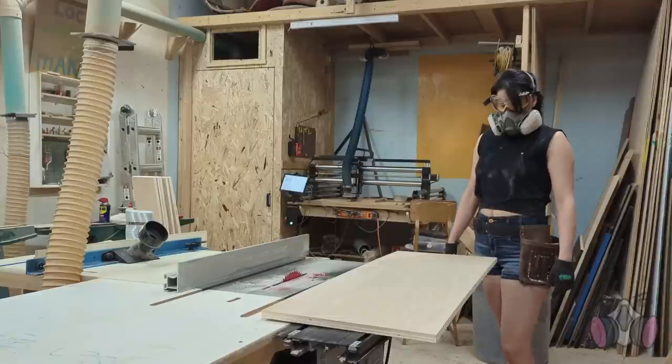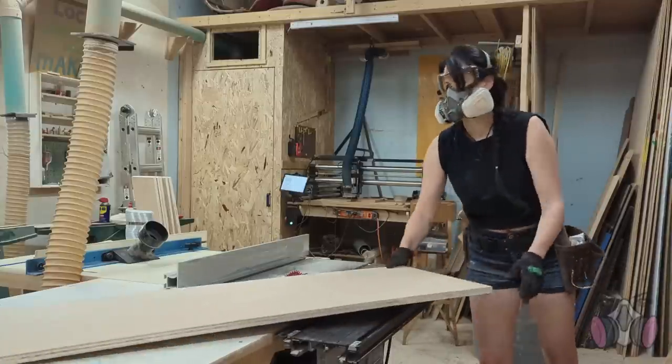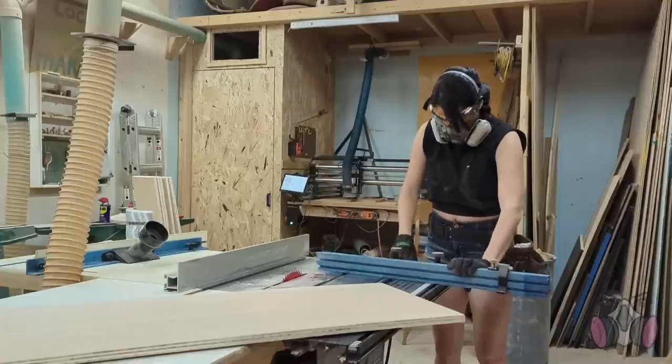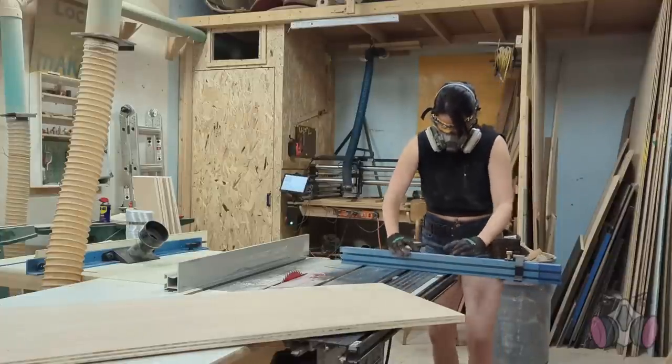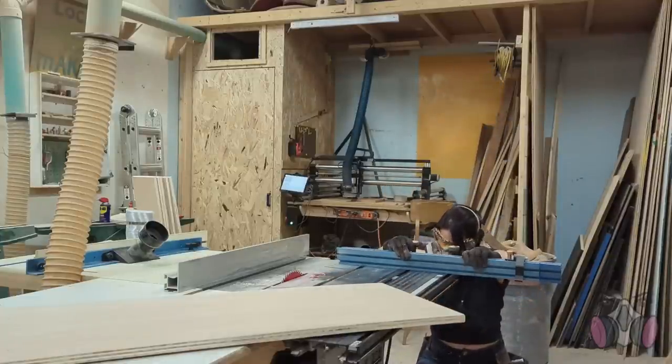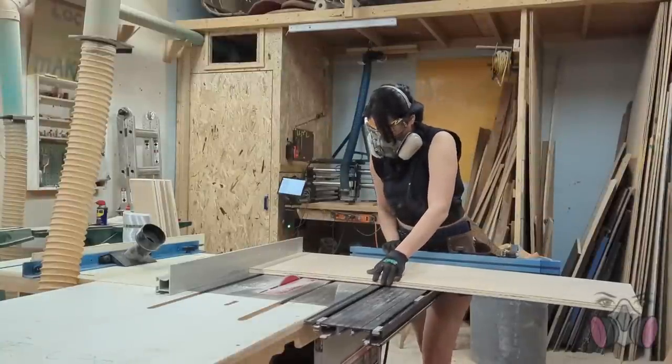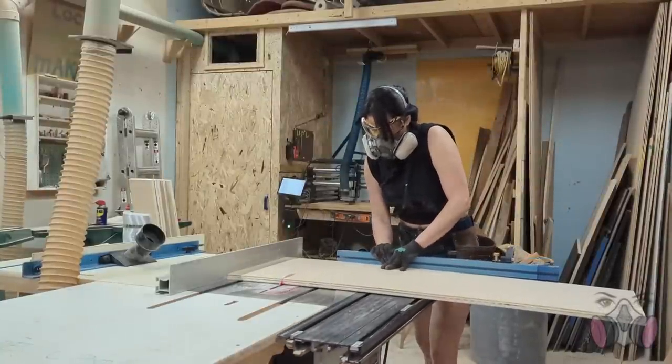When I was cutting the parts, I tried to be strategic and have as many solid scrap pieces as I could, because I planned on using them later. This is something I'll keep stressing throughout my videos — not only consider the best cut for parts that you need, but also what's going to leave you the most useful scraps for later.